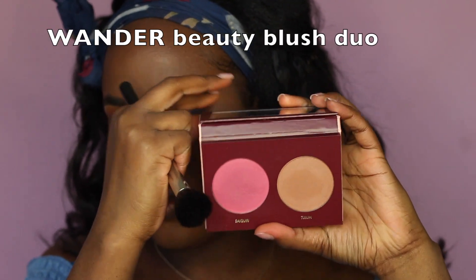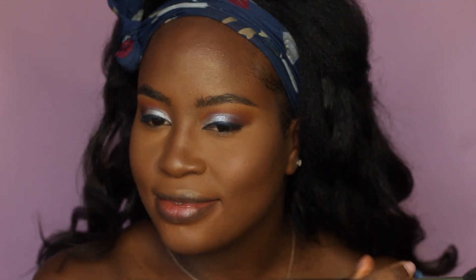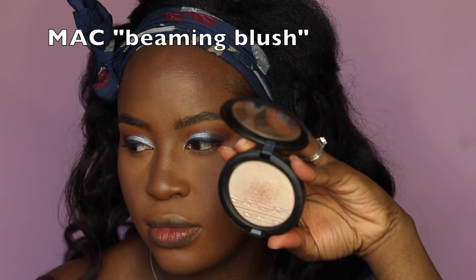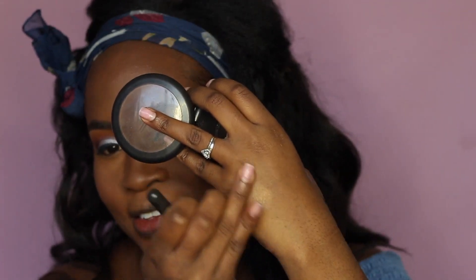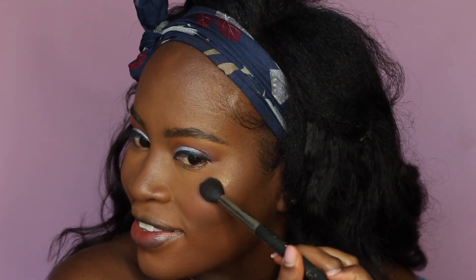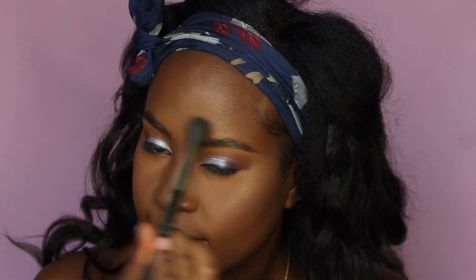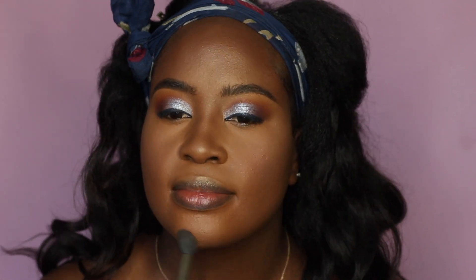Now applying blush — this is from Wonder Wonder and it's a nice soft pink blush with a glow to it, so it doesn't show up intensely pink, just very soft and glowy. Then I'm using a highlight from MAC — it has a very light golden undertone — applying a small amount because I'm not a big highlighter person; I just like a nice soft glow. I apply it on my cheeks, the arch of my brow, and on my cupid's bow. Then I set my brows.